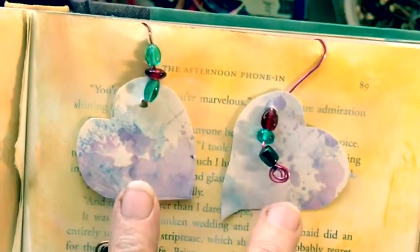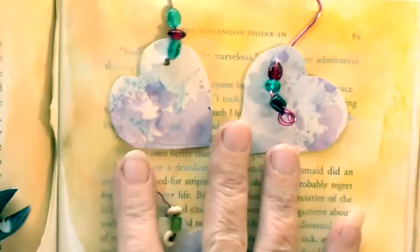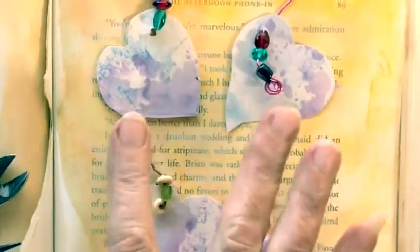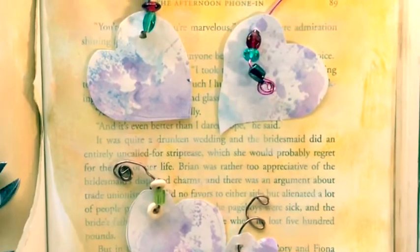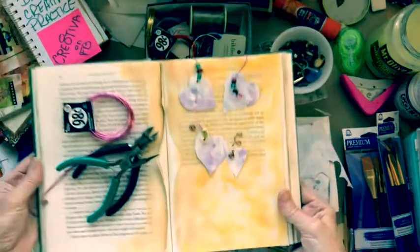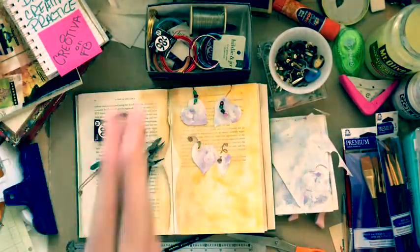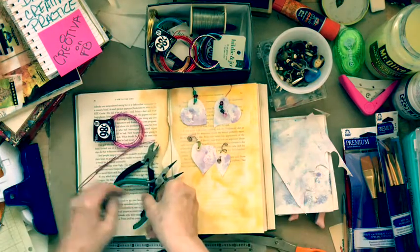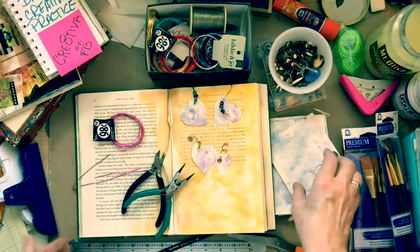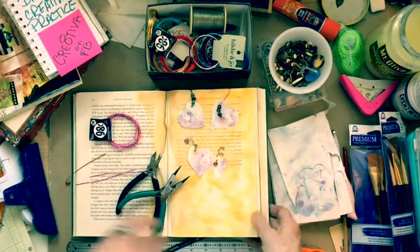Dingle dangles! These are cute little heart embellishments. These are hearts, but you can make them in other shapes, and we are going to be learning how to do these quick little fun crafty things today. Hi, it's Rebecca, and welcome back to Day 10. Can you believe it is Day 10 already of our daily creative practice? I can hardly wait to share this with you because this is really a fun craft.